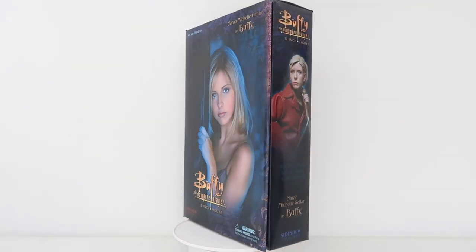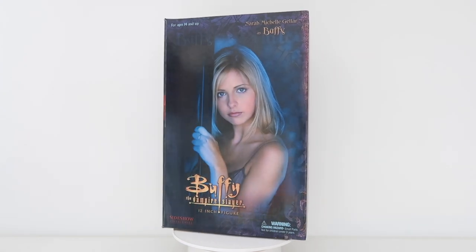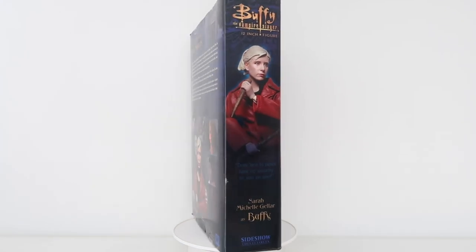This video, we're going to be unboxing the Sideshow 12-inch Buffy figure. This is the graduation day Buffy — it's Sarah Michelle Gellar as Buffy. This came out in 2004. Now over the last 17 years, Sideshow has definitely upped their game in terms of quality, details, literally just everything. So this is like a blast from the past.